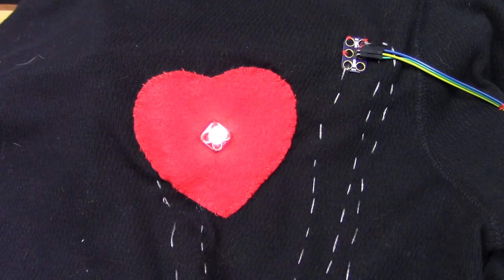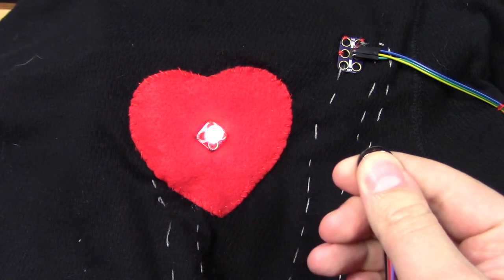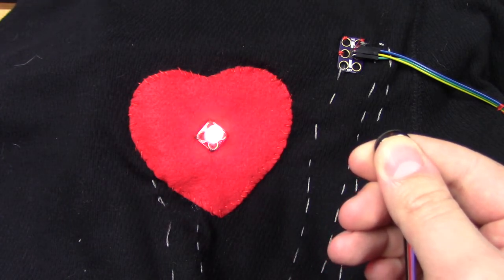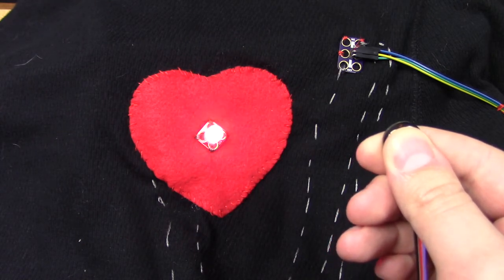Attach a 3AA battery holder to your screw terminal, or power the entire project from a USB power bank. You can find diagrams, links to the code, and step-by-step picture directions at CrazyCircuits.com. We hope you had fun looking at our shirt and enjoy watching our heartbeat — because we sure are.